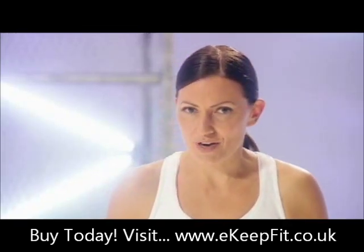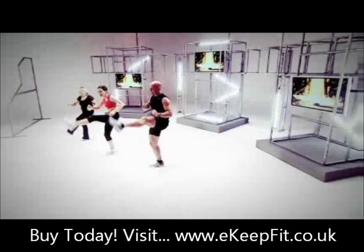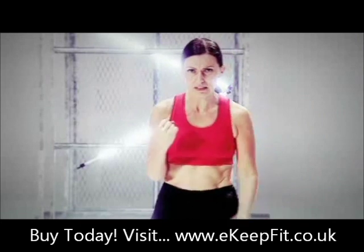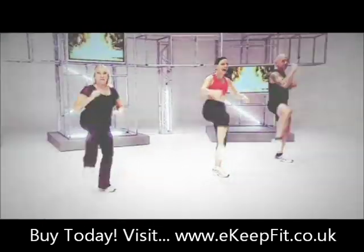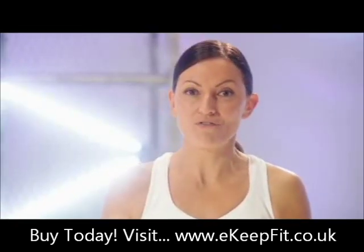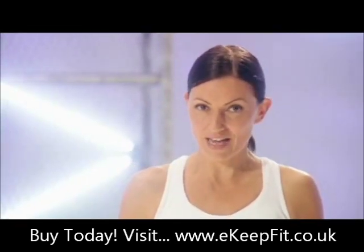The other 30-minute buff workout is Buff Boxing. It's such a laugh and it's really high energy, high intensity workout and we've got five minutes working those abs again at the end of that.